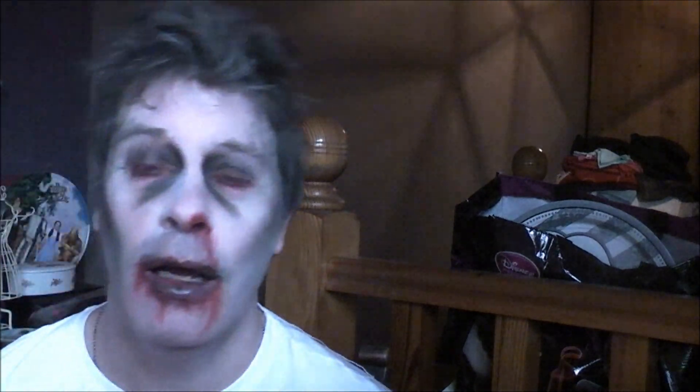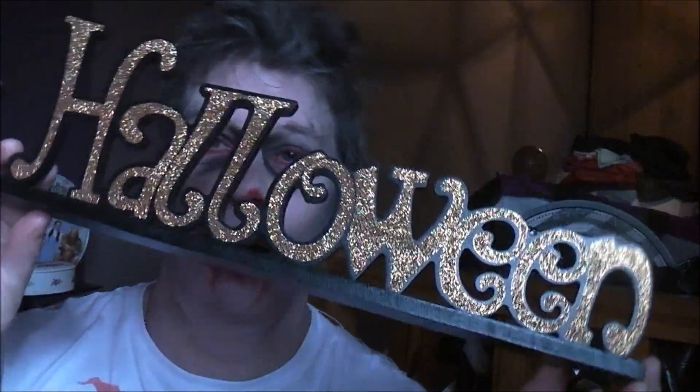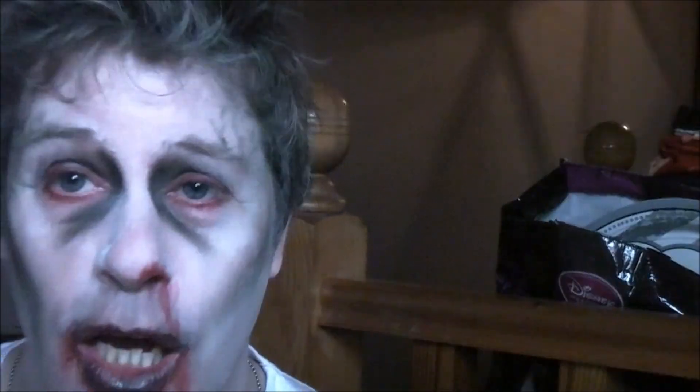I've just got to go to work now! Happy Halloween, makeup fiends. If you're having a great night, have a great night — or have a horror show like at the Stadium of Light last night. See ya!